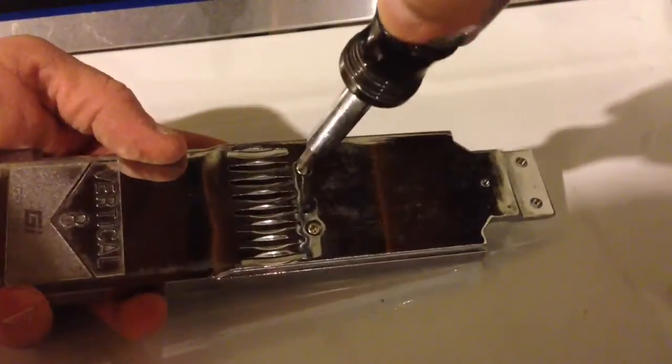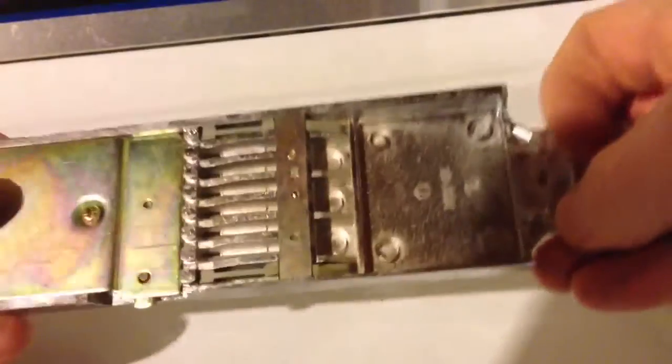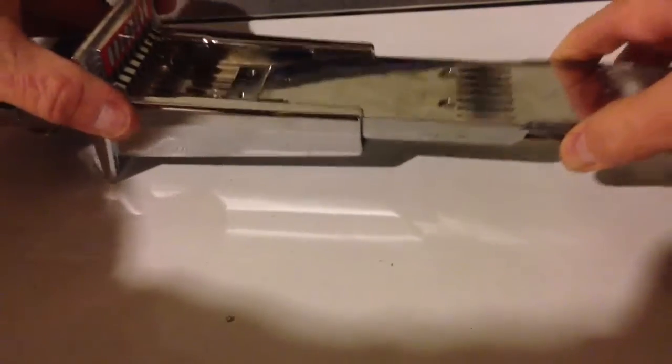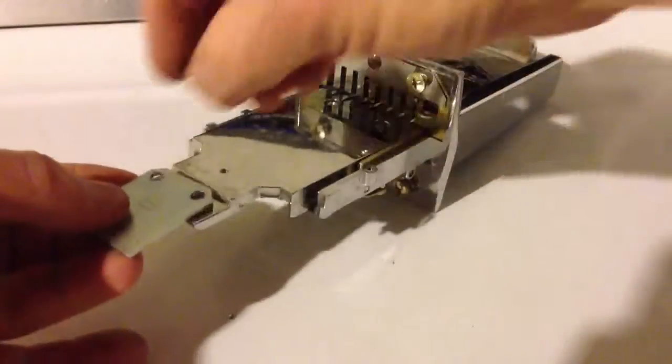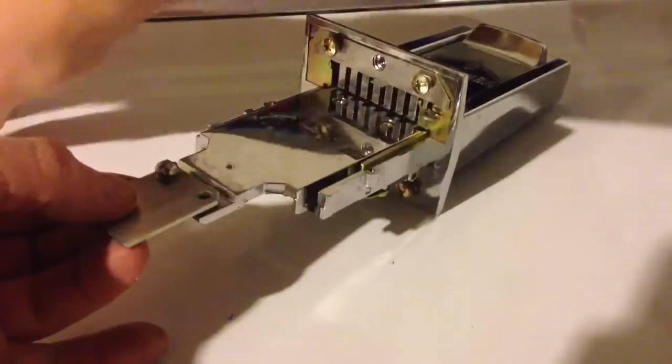You've got to hold it into place while you put these screws on from the other side. There are two Phillips screws holding that in place. Once I get those tight, I've got my price set now, and I can go ahead and slide my mechanism back together — it just slides back into place.